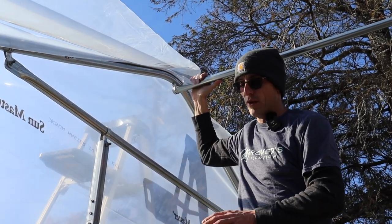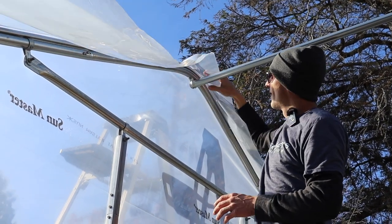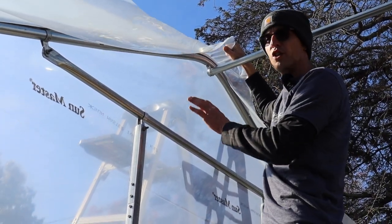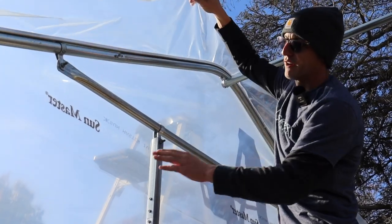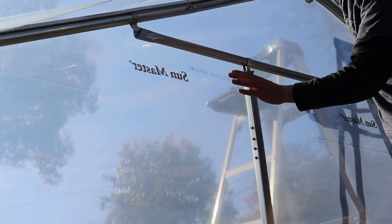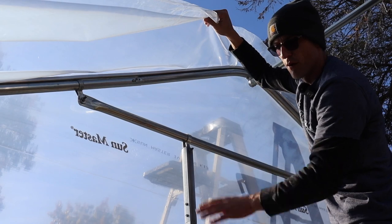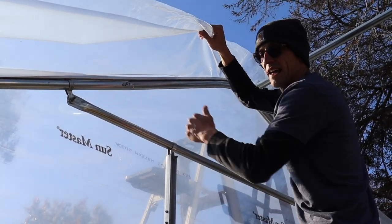Now we're hanging the end wall film. We've started securing the film to the peak, leaving roughly eight inches to a foot hanging over. Make sure you have enough to pull and get your tension, but don't pull too tightly — we're just pinning the film up for now. We've leveled out; you can see Sun Master written here, and we have seams. We want all our seams flush across, that we're level, and that the Sun Master or any writing on your end wall film is horizontal and on the outside of the house.